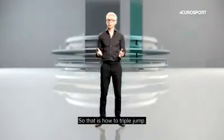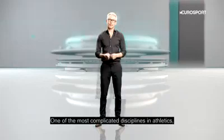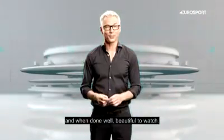So that is how to triple jump, one of the most complicated disciplines in athletics. And when done well, beautiful to watch.